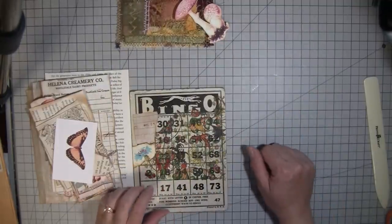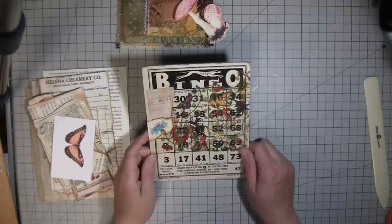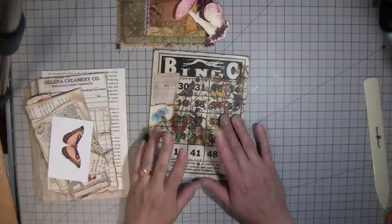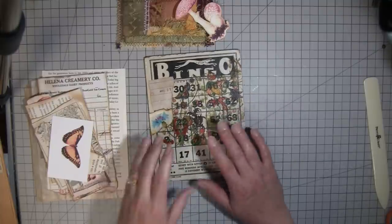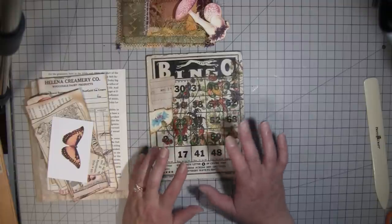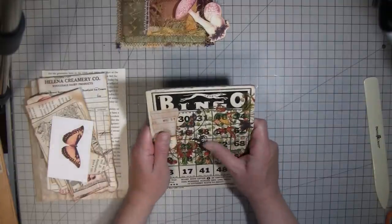Hi everybody, it's Amy at Crafty Cat. I thought I would come on today and do a bingo card because I haven't done one in a super long time. I found I had this one and one more, and I kind of don't want to get rid of them because I don't know if I'll be able to find them again.